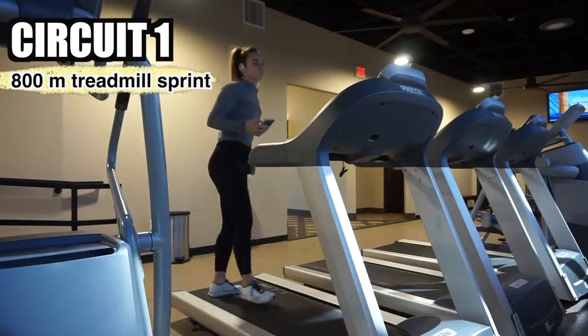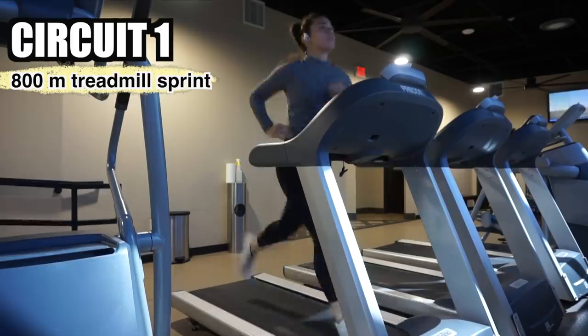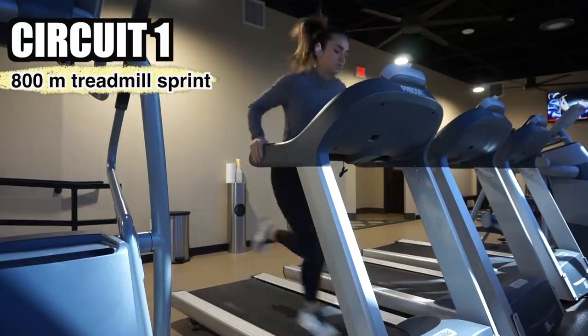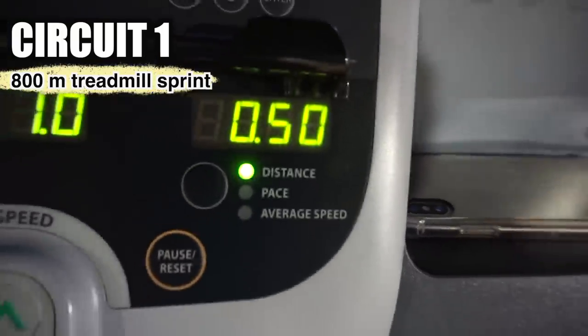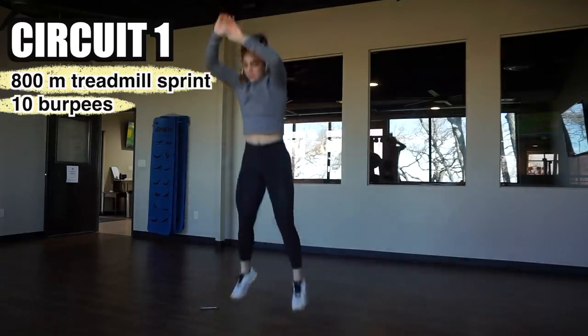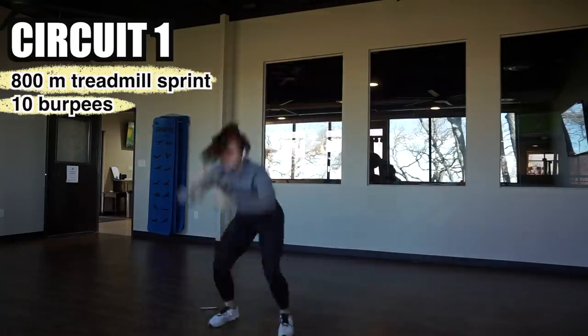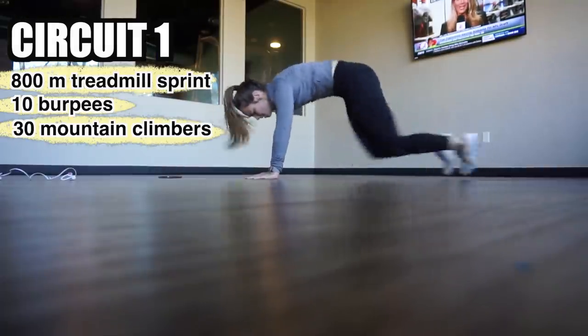That baby's not going anywhere. Okay, let's go start the workout. I'm kind of scared, I'm not gonna lie. Okay, that was circuit one. Now on to circuit two.